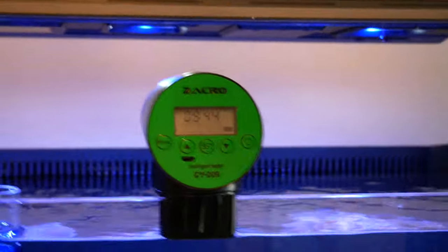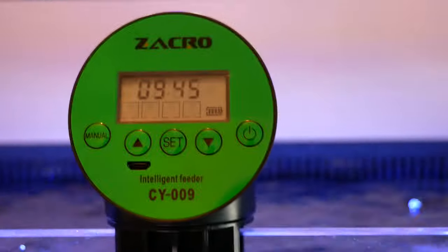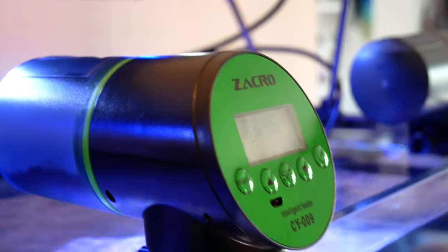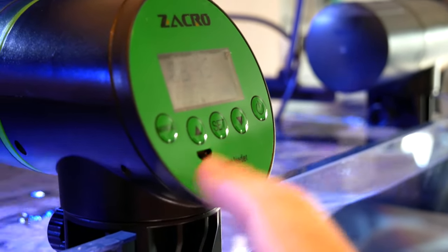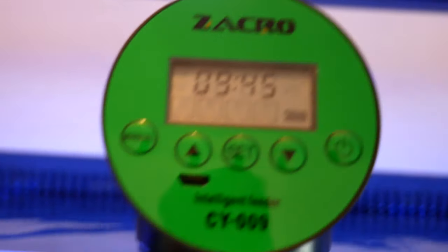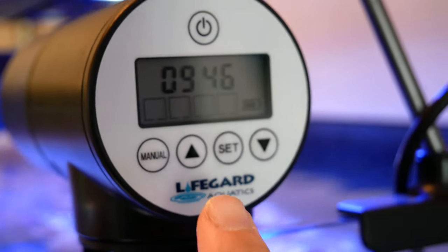This one I got from Amazon — very similar to the Eheim ones by Zach Row. They're all similar prices, around $20 to $35, except for this one which is more expensive. I like this one from Amazon because the battery is just a rechargeable lithium ion. The Lifeguard one also comes with a rechargeable lithium ion battery and has a manual setting as well.